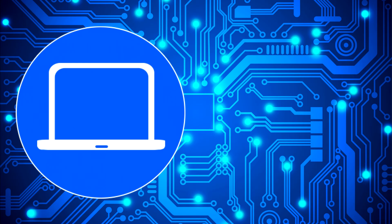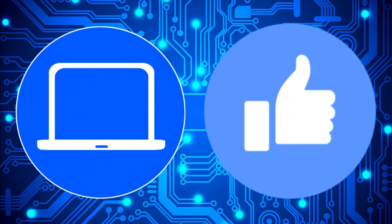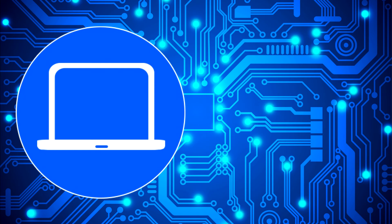Thanks for watching. Don't forget to like and subscribe if you enjoyed this video. If you need more, check out this playlist to watch other tutorials for your laptop. You can also click here to find parts for your laptop at PartsPeople.com. Bye!